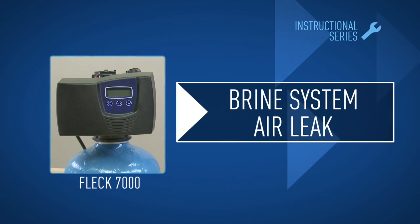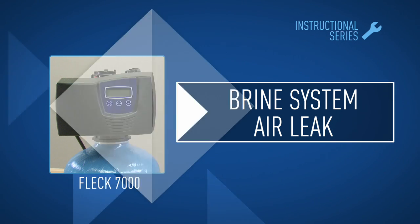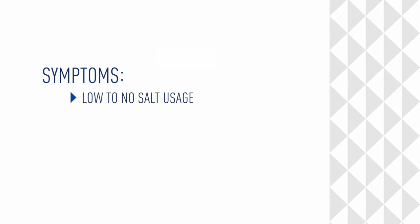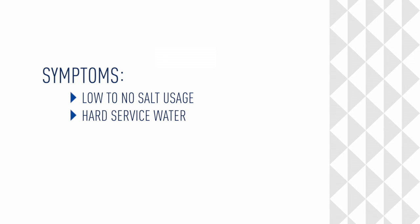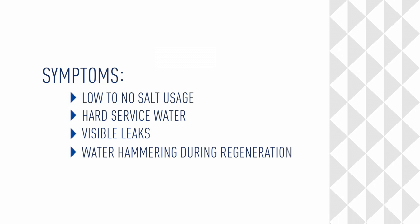In this module, we'll check for air entering a brine system and how to tighten or replace a damaged fitting or hose. Symptoms of air in a brine system include low to no salt usage, hard service water, visible leaks, or water hammering during a regeneration.